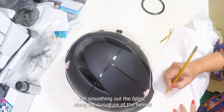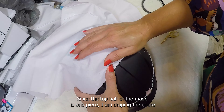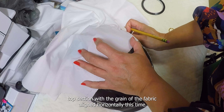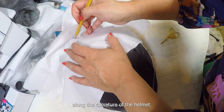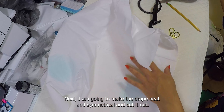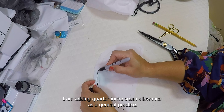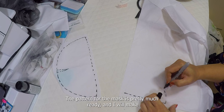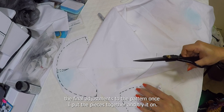With the grain of the fabric aligned vertically, I will draw the shape of the bottom mask panel, smoothing out the fabric along the curvature of the helmet to make the 3D shape. Since the top half of the mask is one piece, I am draping the entire top section with the grain of the fabric aligned horizontally. I will draw the shape of the panel while smoothing out the fabric along the curvature of the helmet. I'm making the drape neat and symmetrical and cutting it out, adding a quarter-inch seam allowance. To make the top half more curved I added a dart. The pattern of the mask is pretty much ready and I will make final adjustments once I put the pieces together and try it on.